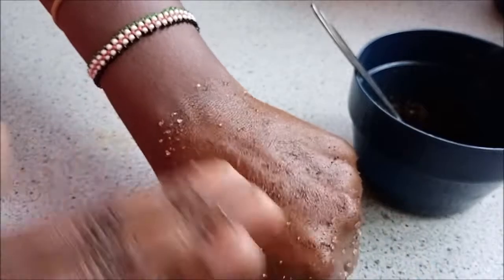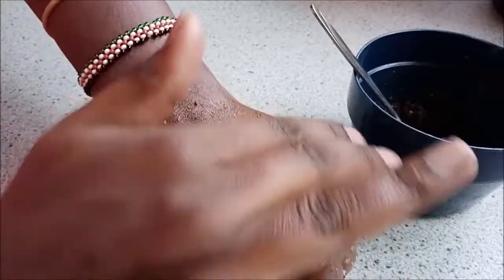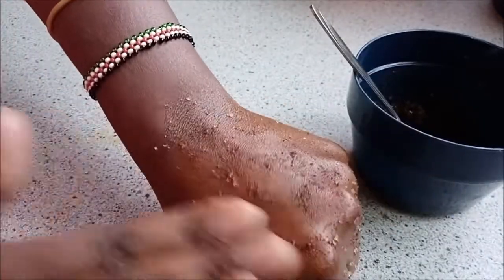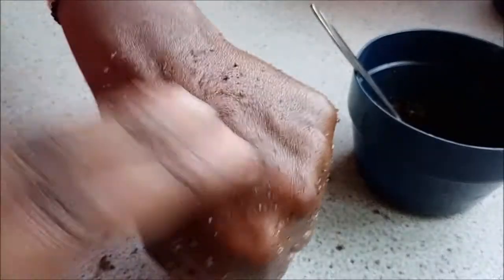Just gently scrub off the dead skin — as you can see how I'm doing it. I was a bit hard here because this is on my hand, but for the face just be a little bit gentle. It's a very nice scrub. I've used it about three times now and it's really working, helping to get rid of dead skin and smoothing my face, giving me that glow.